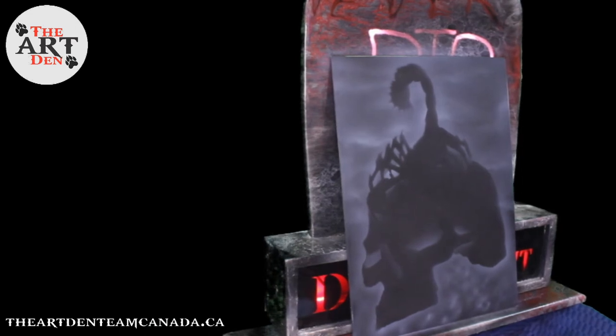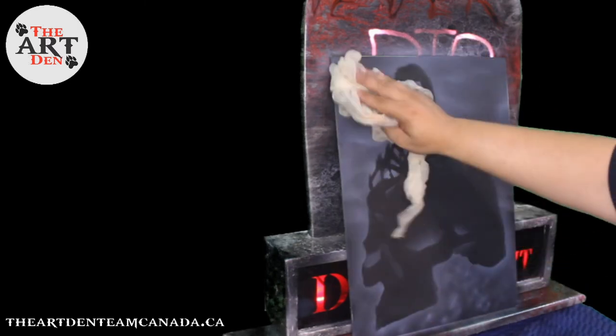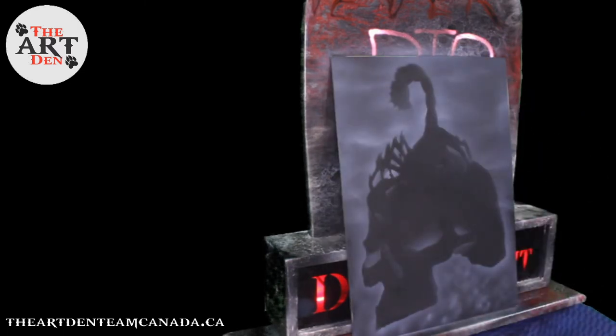Welcome to my nightmare, welcome to the Art Den, it's time to learn. Thanks guys for tuning in, I am Primetime. Hopefully you guys liked my Batman voice — that was my best rendition of Batman, bar none. Just wanted to thank you guys for tuning in, we're going to be doing some custom art today. Who's excited? I know I'm excited.